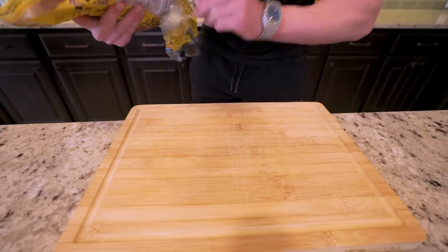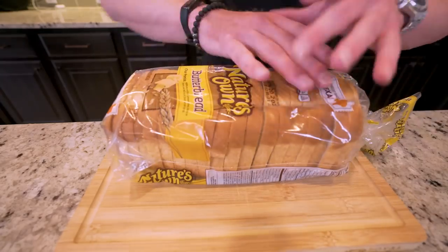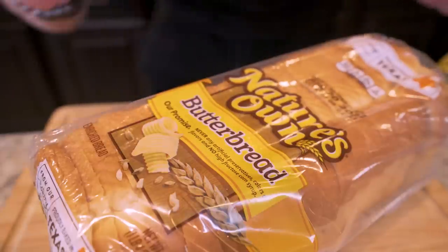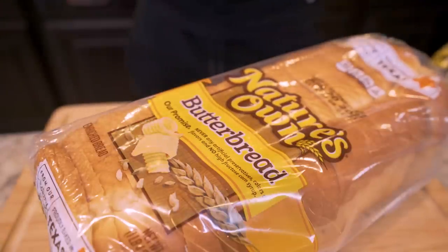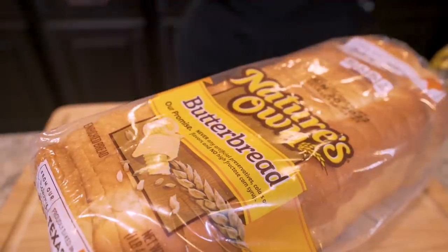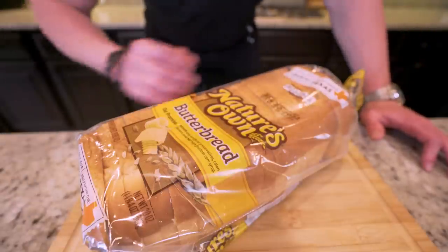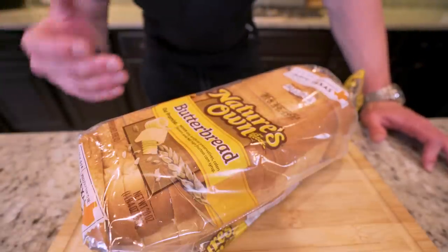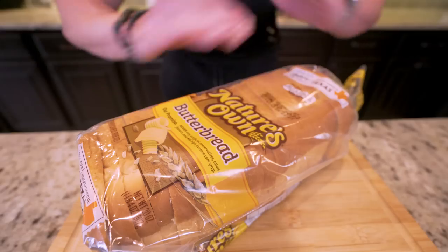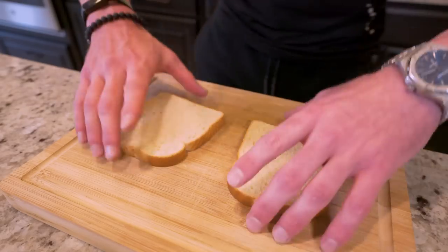This is so easy — I'm going to have you in and out of here with a quickness. We're going to start off by choosing the right bread. All we need to do when picking out bread is make sure it's the lowest calorie option available. I really like Nature's Own butter bread — there's only 60 calories a slice with 12 grams of carbs. For everybody in the audience that's scared of bread thinking it'll make you fat, that is simply not true. As long as we're eating fewer calories per day than our body needs, we can have all the bread we want.